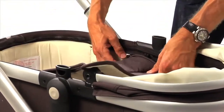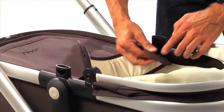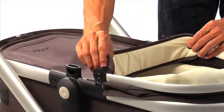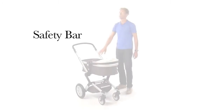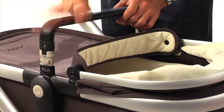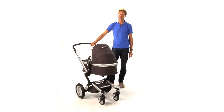Close the cover with the zipper and attach the cover to the sun hood using the push buttons. Last but not least, place the leather safety bar. Now the Jewels cot is ready for usage.